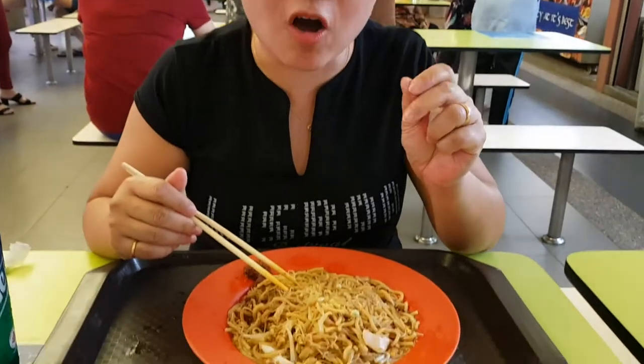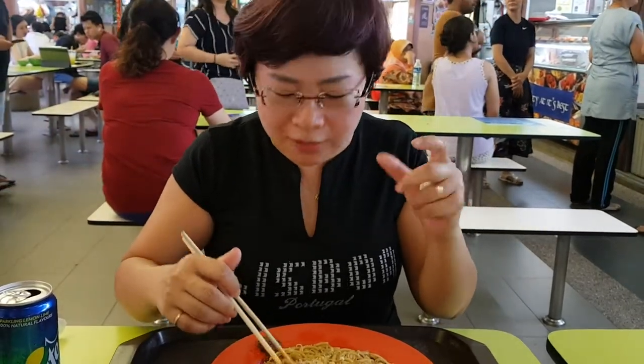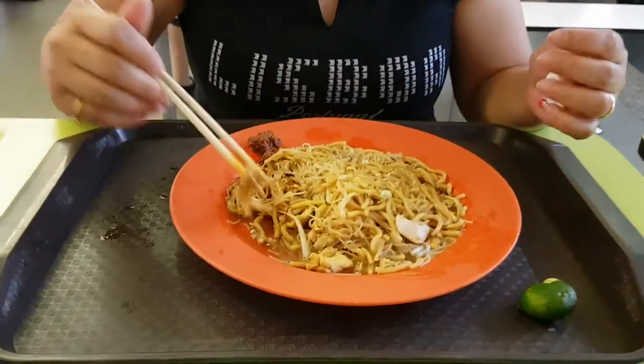Taste it. The taste is very good, the wok is very good. It is a hint of lime — it will make it a bit sour. It will enhance the flavor. It's a savory dish, but it's very much on the wet side if you see the sauce — it is more on the wet side.